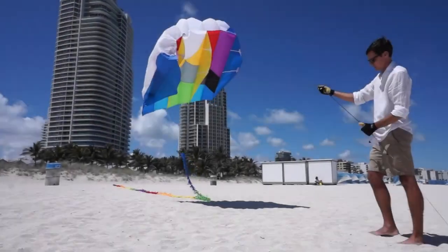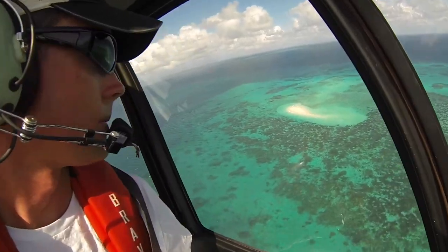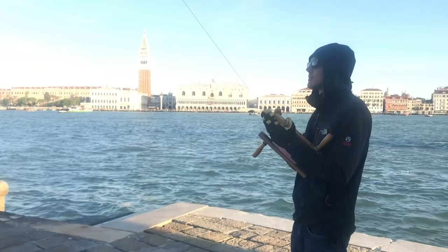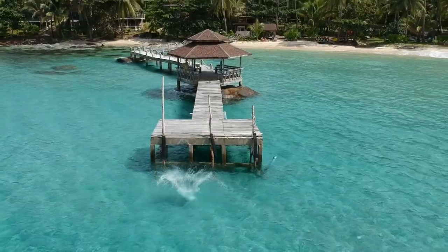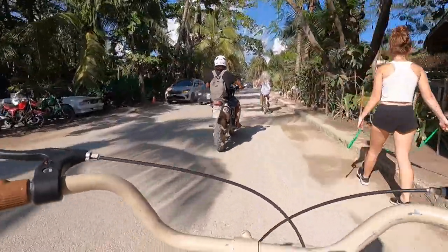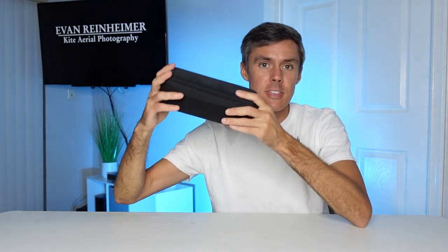In this video I'm going to show you the absolute best travel vlogging video setup and it all fits in this case. Today I'm going to be showing you what I think is the absolute best travel vlogging kit — a kit I put together myself for all of my travel videos. I don't see many other YouTubers using this exact setup and I really think it's the best setup on the market right now. And the best part about it is it all fits in this case right here.